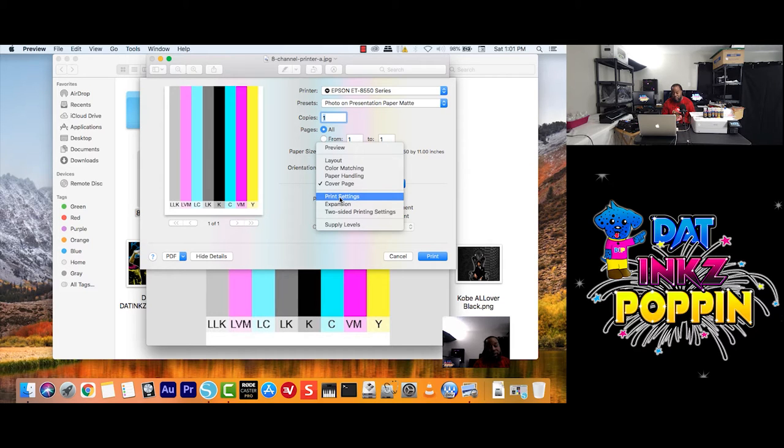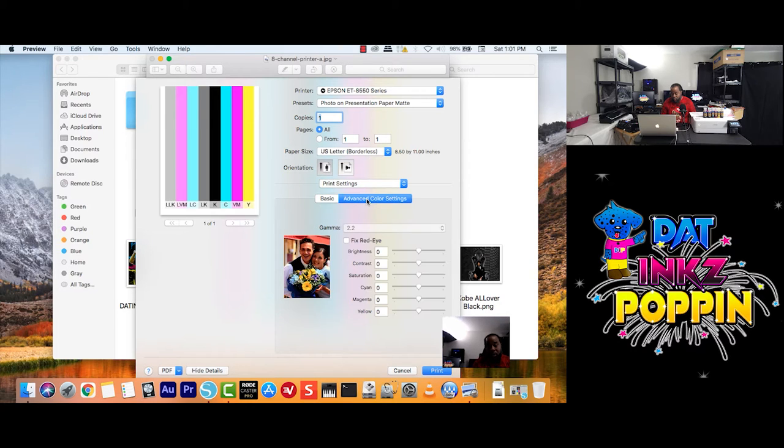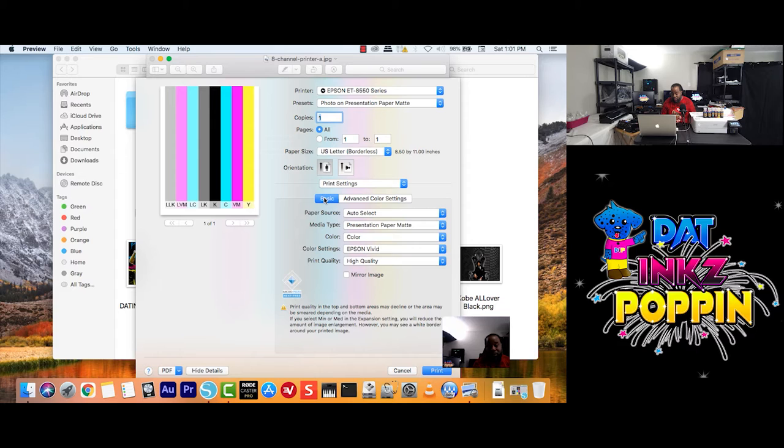Let's go back and click on Print Settings — just for the fun part. There's a lot of stuff going to pop up but don't be afraid, it's nothing. Under Print Settings, you see what it says: Basic and Advanced Color Settings. These are two different tabs. If you click on Basic, you'll see all of this; if you click on Advanced Color Settings, you'll see this.